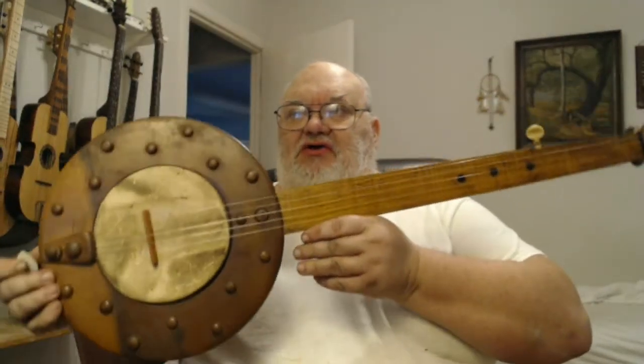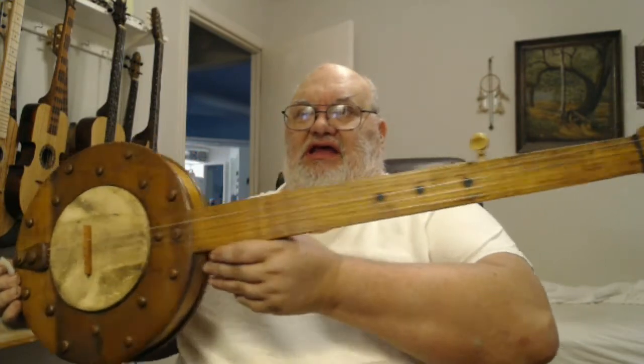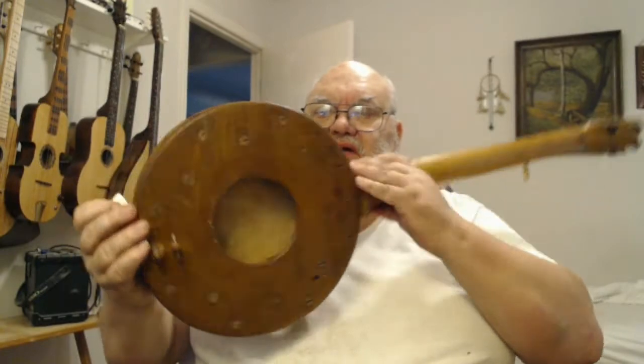It's a little demonstration video. I have a vintage antique mountain banjo that I've been doing a little bit of work on this morning. I'll show you some of the things that I've accomplished.